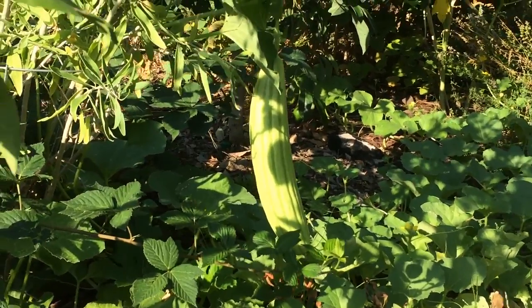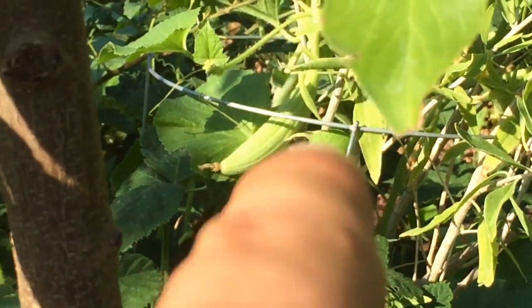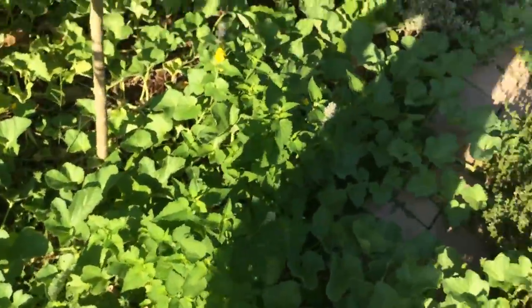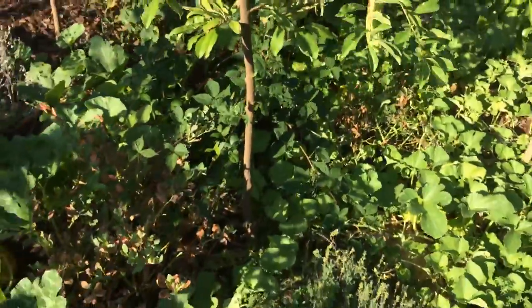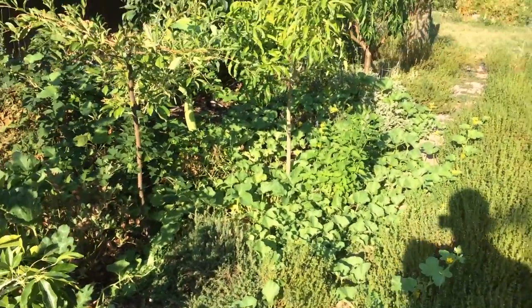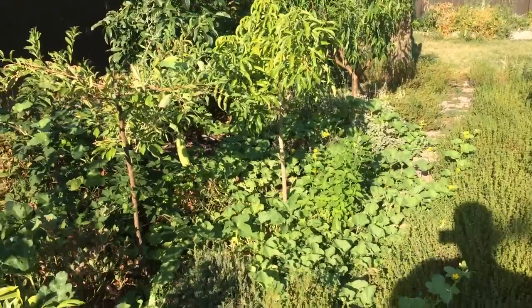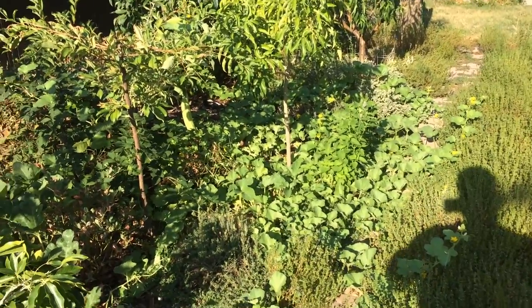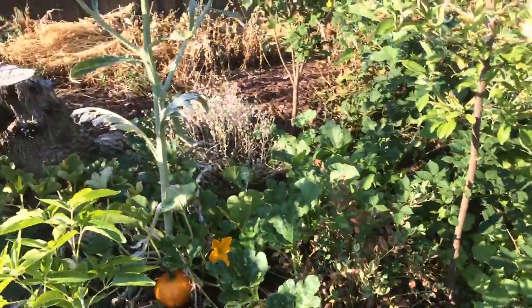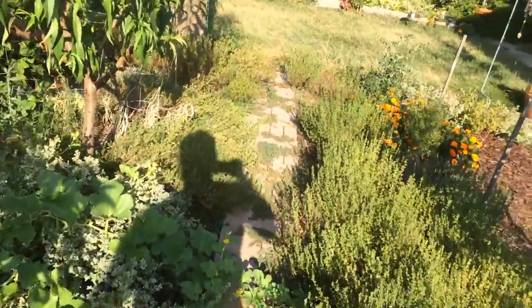I've got to cut that off, and there's some more little ones trying to grow right there. Look at this — all of this is Armenian cucumber, and it's all one plant. Let me back up: this is what my homemade seaweed fertilizer can do. You can see from here all of this, how beautiful and dark green that is — all one plant going that way too.